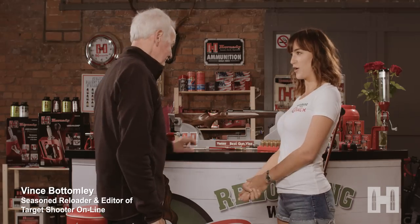Vince and I go way back. Hi Vince. Hi Rosie. Thank you so much for coming. So Vince, you are a reloader as well, right? I've been reloading for god knows how many years. I started reloading like most shooters to save money, but now accuracy is just as important. Okay, well I'm excited to learn, so let's get started.